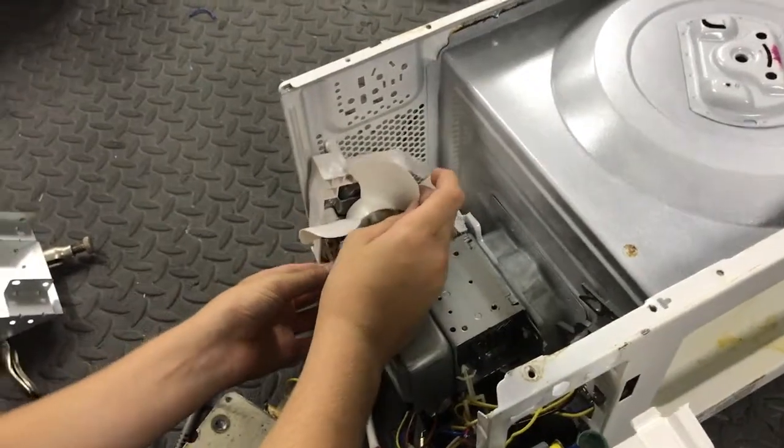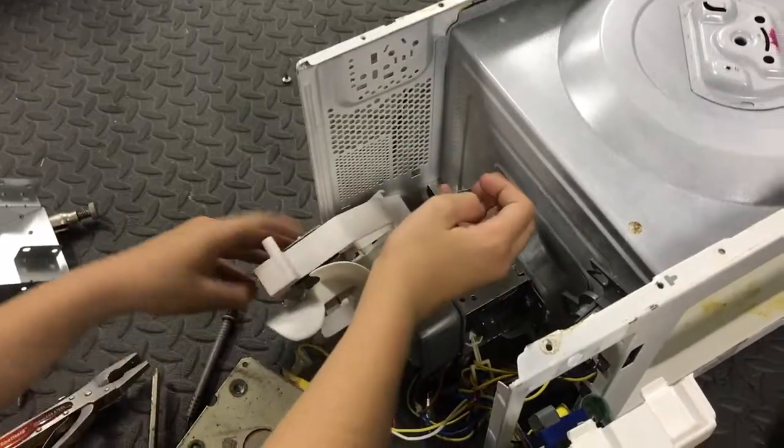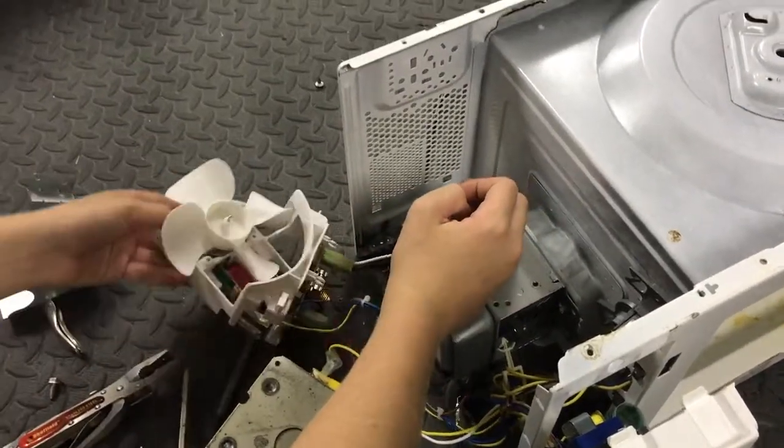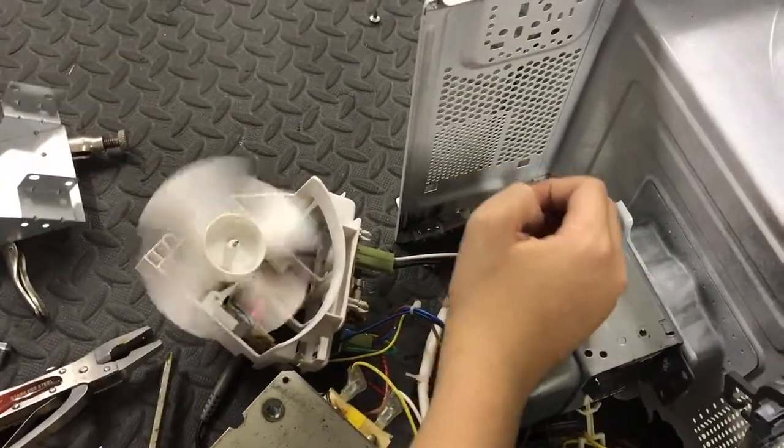In this case it's just held on by a screw and some tabs, so you just pull this off. The fan, like I said, isn't of much use — you can spin it around or blow it.